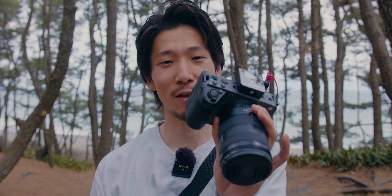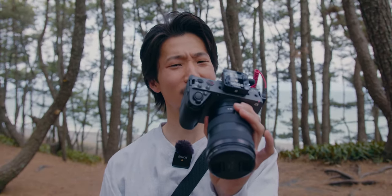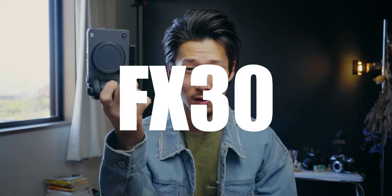And second, through this vlog, I want to talk about this camera, the FX30. It's more like lenses for this camera. So what lens should we use for this FX30?